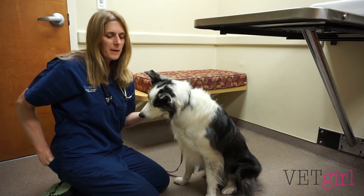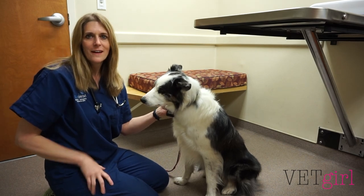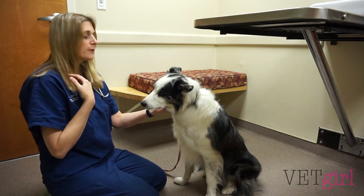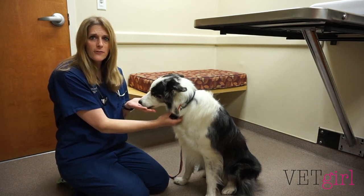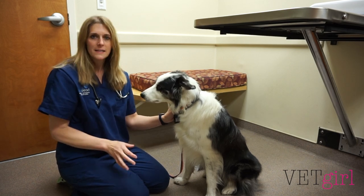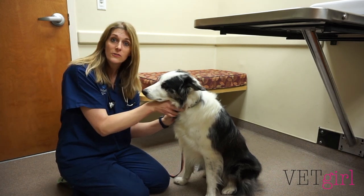If you have a veterinary patient who doesn't have any vomiting or diarrhea, give them a cookie. It's going to teach them that the veterinary clinic isn't so scary. And anything we can do to reduce their fear, I'm a big fan of. So I always just like to say hi to the dog. I'm going to come to the side, introduce myself, and come down a little bit to be less scary. I'm going to start by checking their mental status — seeing how awake and alert they are.